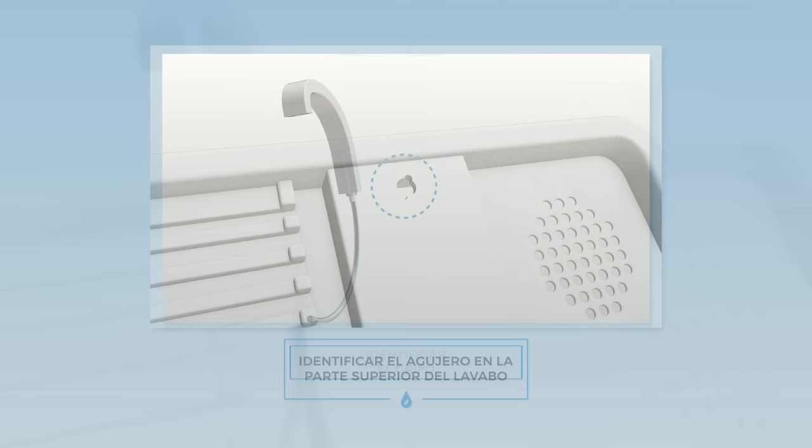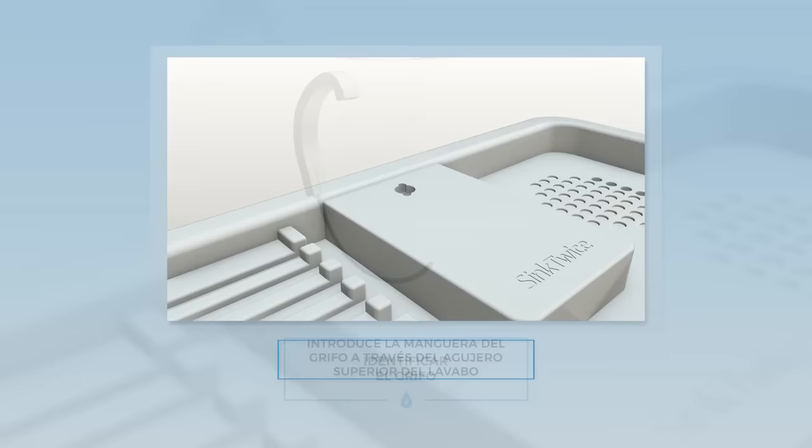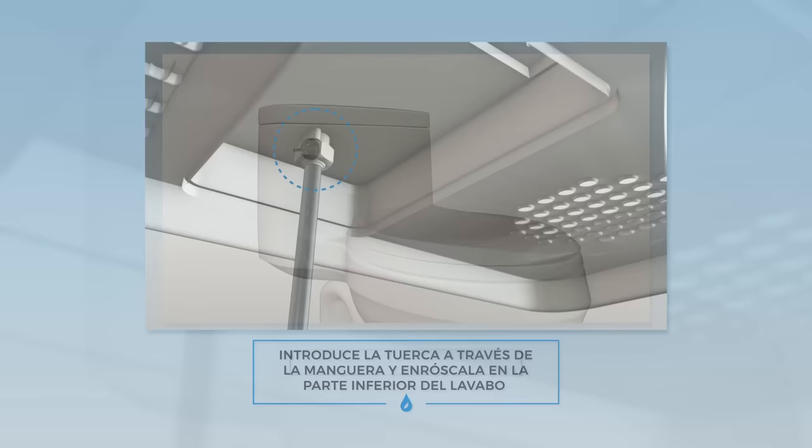Start by identifying the hole in the Sink Twice basin. Also identify the Sink Twice faucet. Next, feed the Sink Twice faucet tube through the top of the sink basin. Screw the nut tightly into the Sink Twice faucet and notice the threads on the underside of the sink basin.